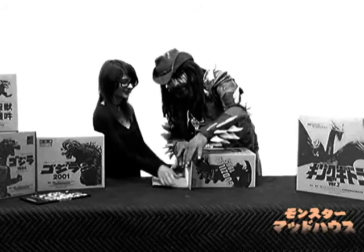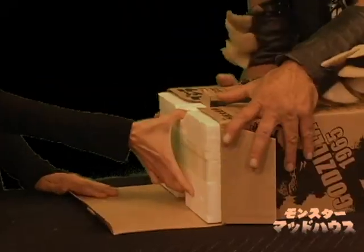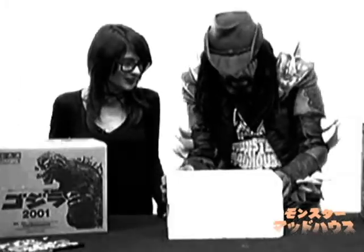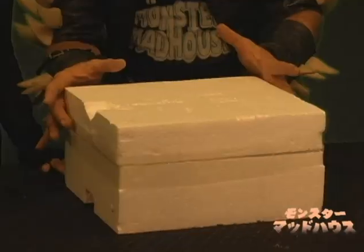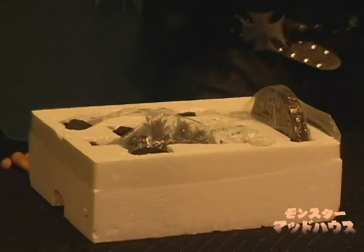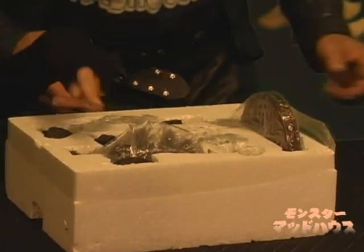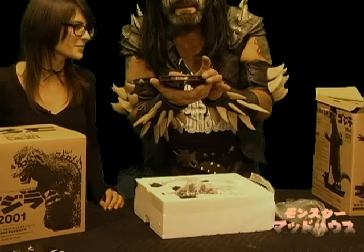Oh boy, here we go. Let's open it. Are you ready? Look at this — there's a nice torso plate. It's Godzilla 1965, no Oreos.